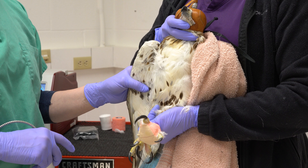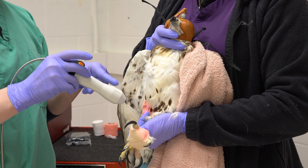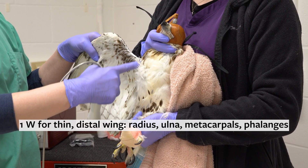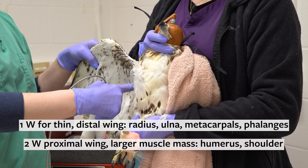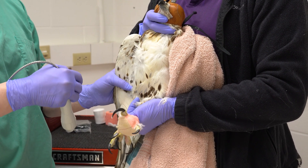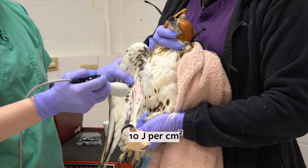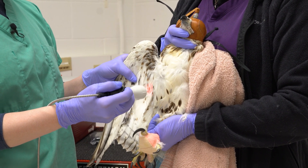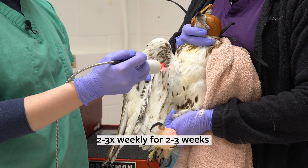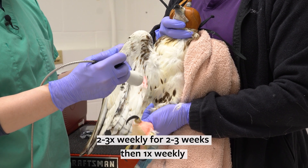For the combination of soft tissue injury and fracture repair, I use a small non-touch probe set at one watt for the thin distal wing including the radius, ulna, metacarpals, and phalanges, and 2 watts for the proximal wing of larger birds with larger amounts of muscle mass such as the humerus and shoulder. The dosage should be around 10 joules per centimeter squared, with the laser continuously moving over the affected tissue held about 3 to 5 centimeters from the skin. This therapy can be repeated 2 to 3 times weekly for the first 2 to 3 weeks post-operatively, then once weekly after that to support continued healing.